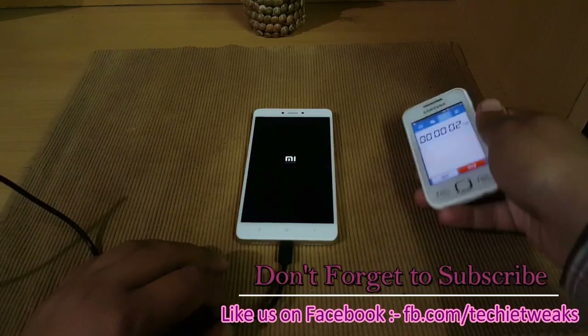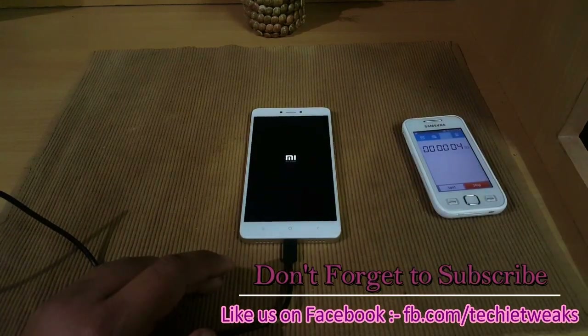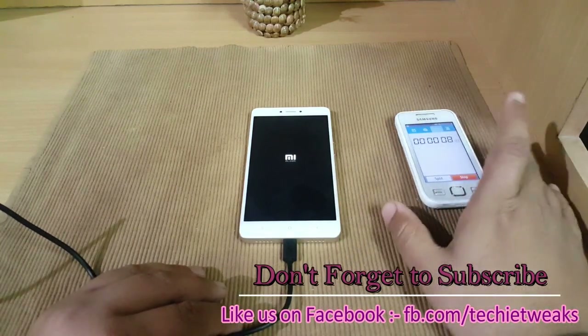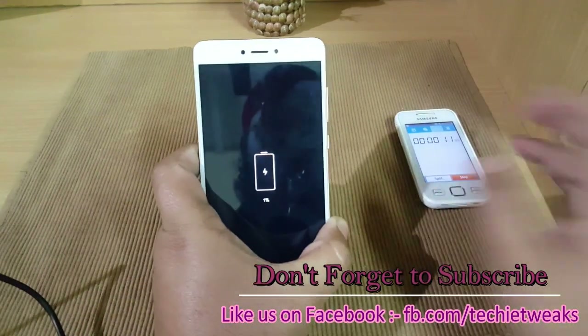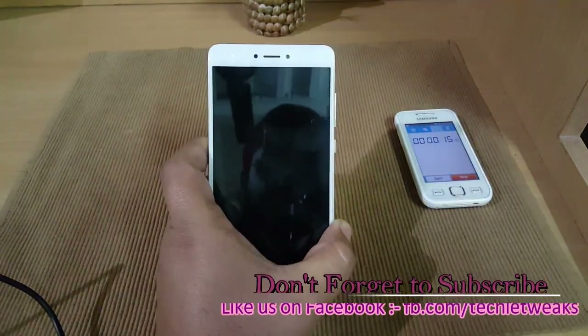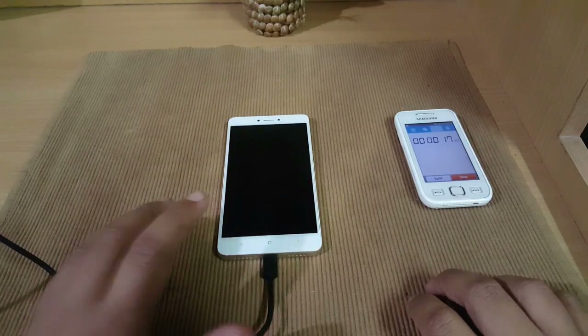The time is 8:41. Regarding any questions about charging speed or heating on this device, please mention them in the comments below and watch the complete video. The timer has started and the Redmi Note 4 is at 1 percent and will reboot.